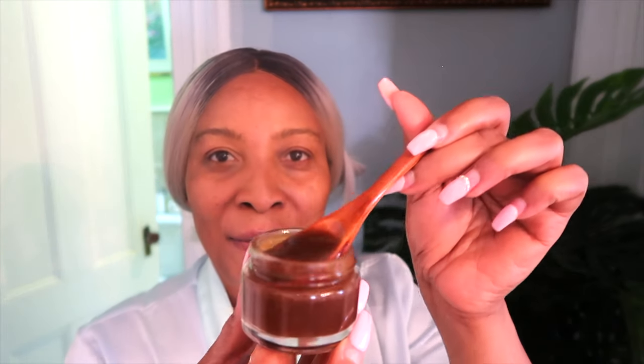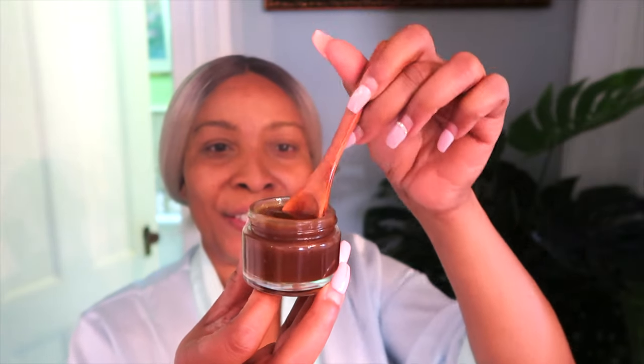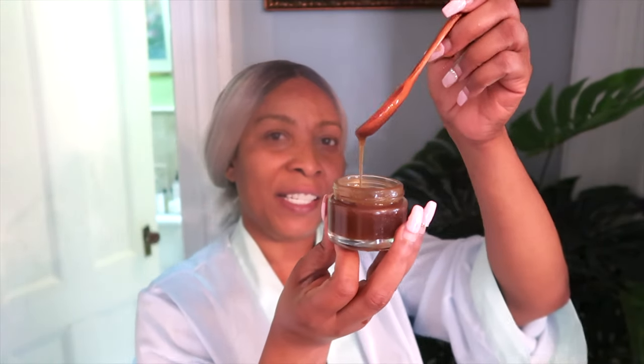Hello, hello, hello. Look at that glow. Take a look at this also. This is my coffee facial moisturizer. This moisturizer is water-based and it is in a gel-like consistency. I use this moisturizer on my skin — take a look. This is giving my skin that natural glow.